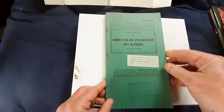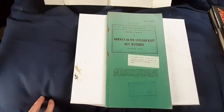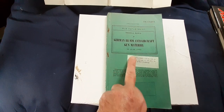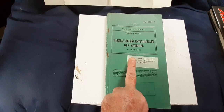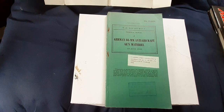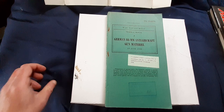So it's an original American War Department manual on the German 88 millimeter anti-aircraft gun and its bits and pieces. Originally in 1943, some Americans captured an 88mm gun, brought it to America, stripped it down, had a look at how it worked and how all the bits and pieces worked, and then issued a manual on how to use it and how to maintain it. It's quite an interesting thing.